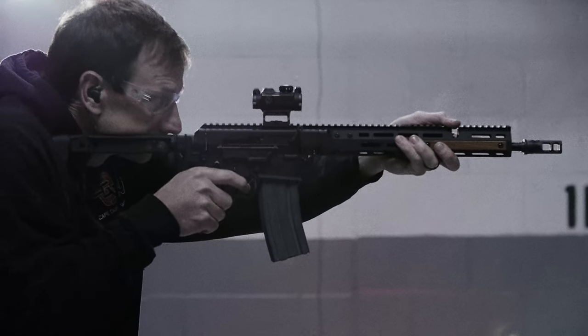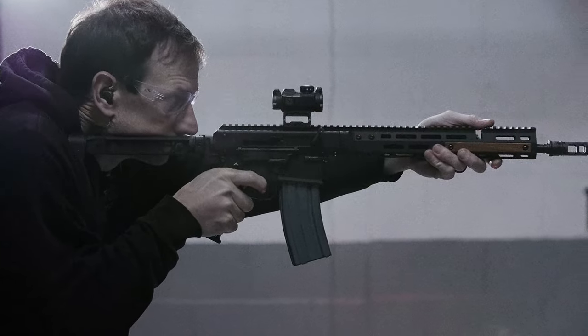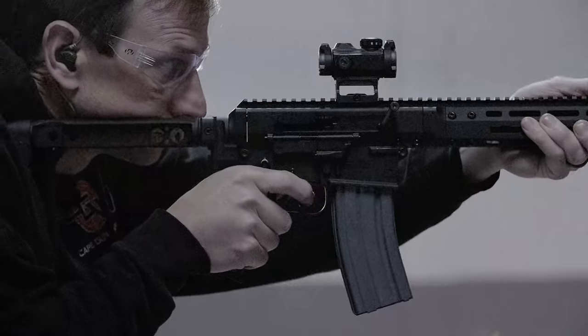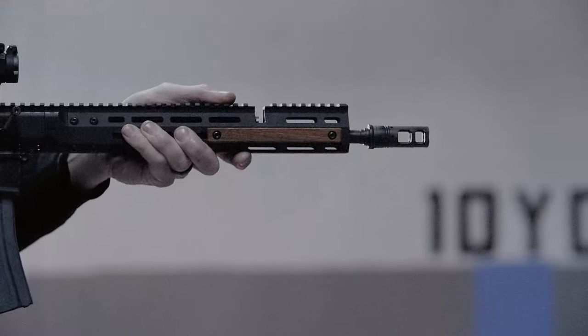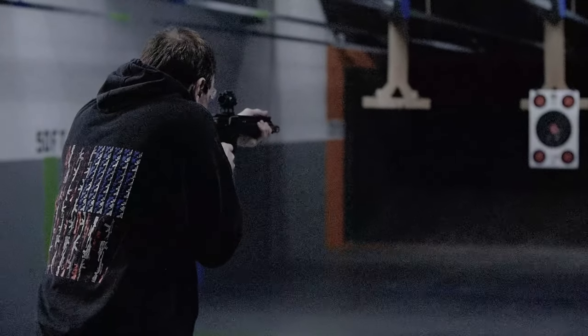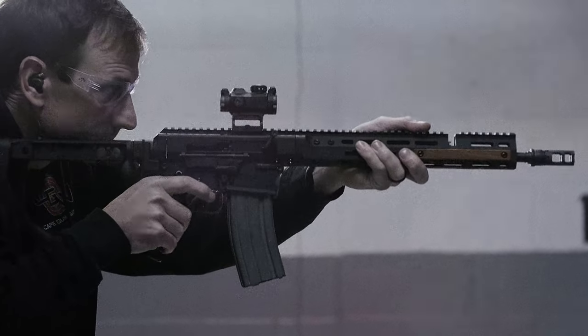So this is the BRN 180 — a really cool gun that we'll be able to sell here in Massachusetts with the AR-15 magazine magwell. Check it out at our shop or online at CapeGunworks.com, and don't forget to follow us on social media for more great content. Hit subscribe, like, and share. I'm Toby Leary, thanks for tuning in.